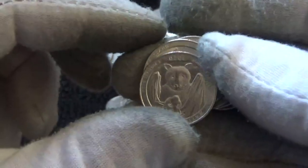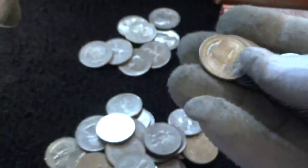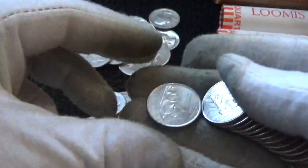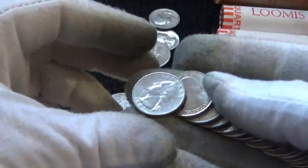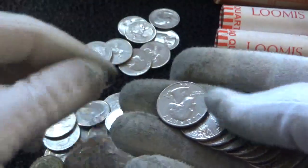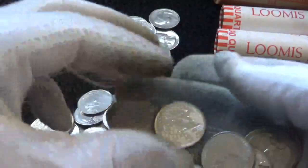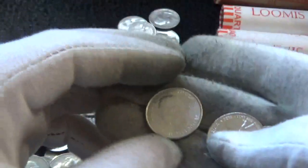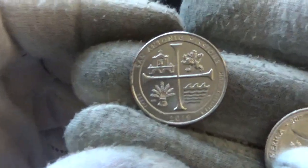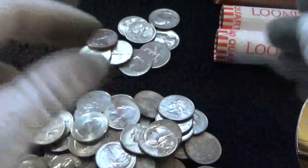Let's see - this is a 2020 so it would have the V75 privy if it is a W. Denver. Let me check on another 2019 San Antonio Missions - nope, Denver. Looks like I got the three W's off camera.